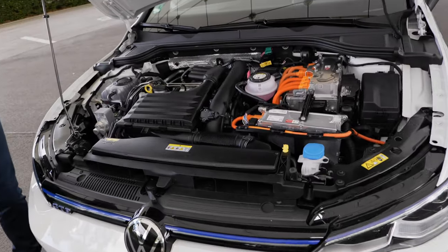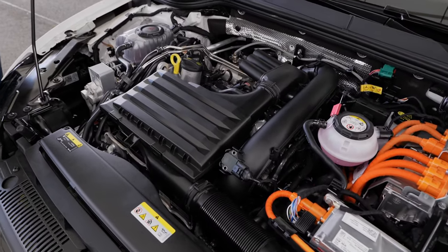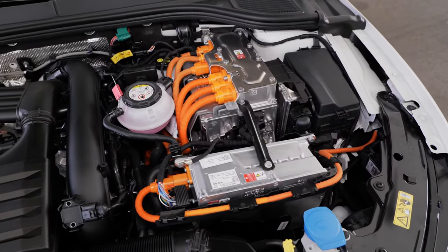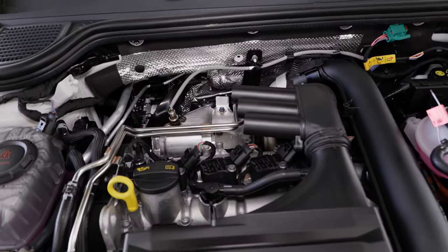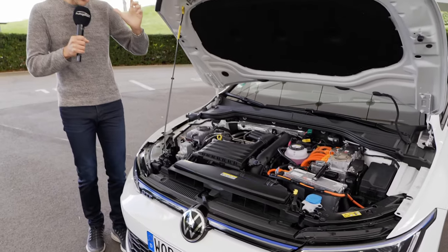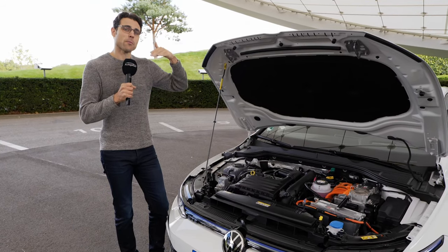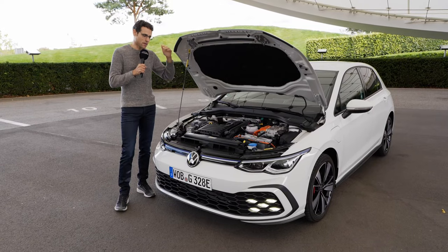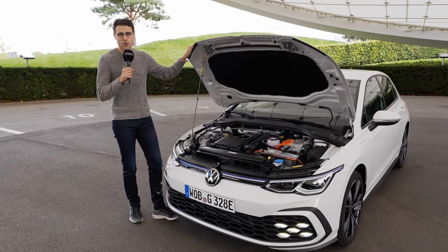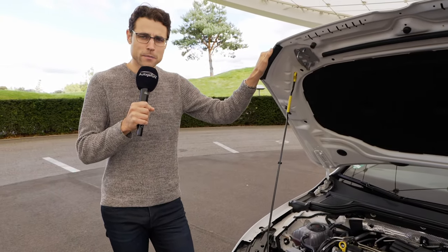Both the e-hybrid and the GTE come with a 1.4-liter turbo petrol engine — 204 horsepower in the e-hybrid and 245 horsepower in the GTE. The sportier spec delivers 6.7 seconds to 100 km/h or 60 mph, half a second slower than the Golf GTI but still quite reasonable. You also get an electronic differential lock in the front to reduce understeer. Top speed in EV-only mode is 130 km/h or 80 mph, and overall top speed is 225 km/h combined with the combustion engine.